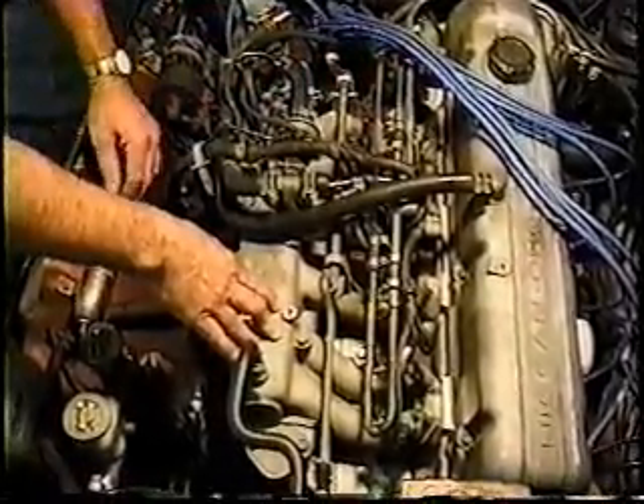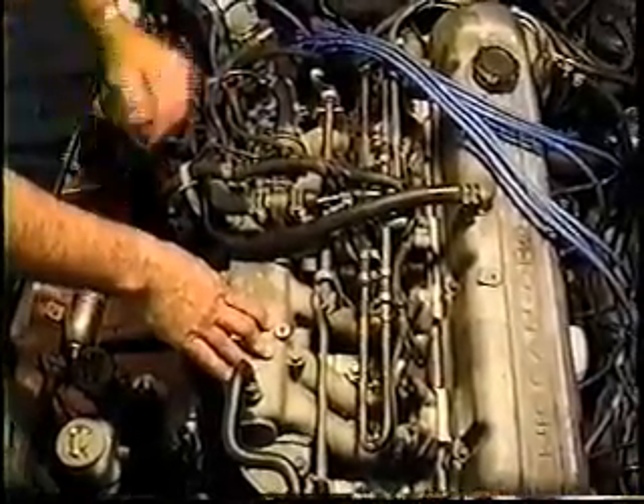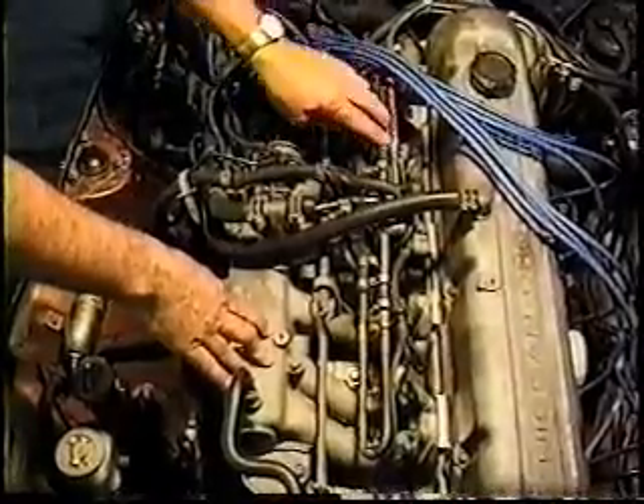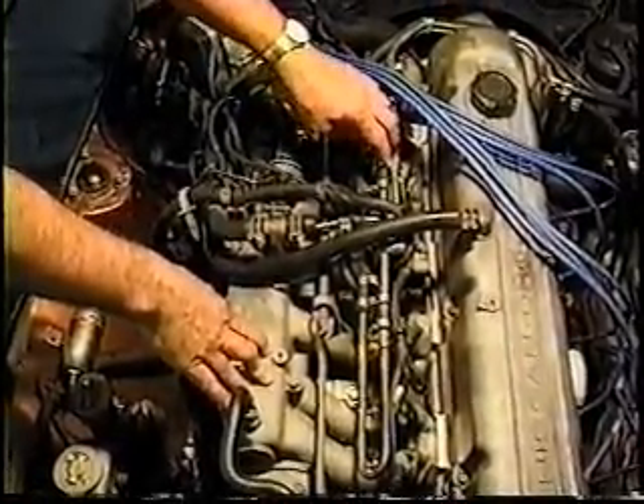For those of you who want to get very technical about it, we'll talk about building your own fuel pressure gauges. There's no sense in spending $200 for a gauge — it can be done for about $20.